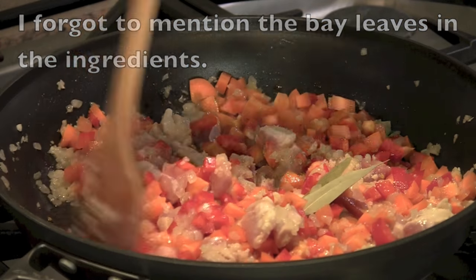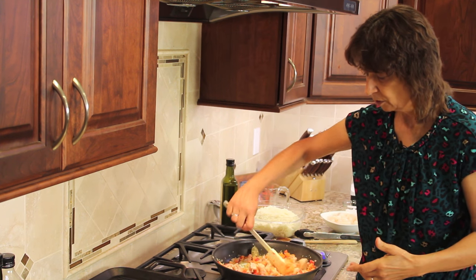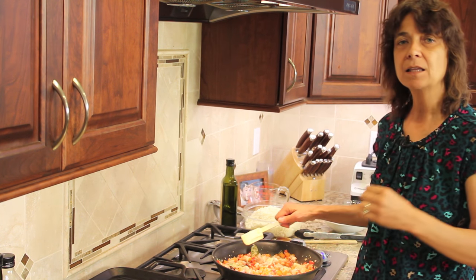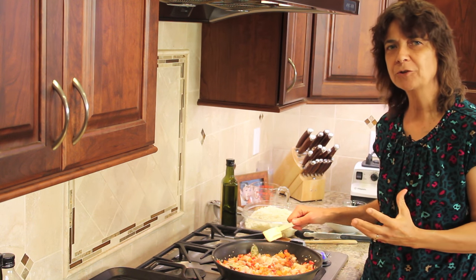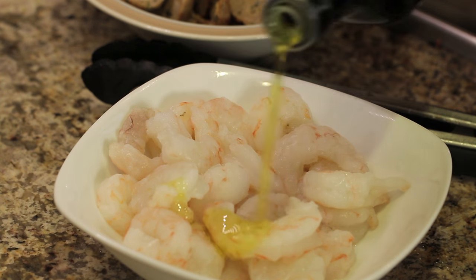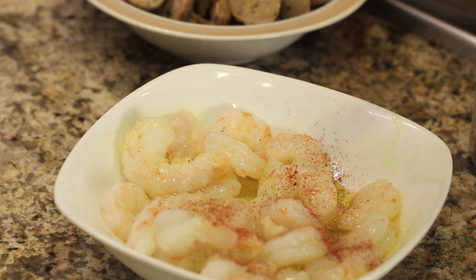We're going to cook this until that chicken cooks up. While our chicken is cooking with all the vegetables for a few minutes, I'm going to go ahead and marinate the shrimp so that it has a little extra flavor, because we're going to grill that up separately in a grill pan. I'll add a little bit of olive oil, a little bit of salt, and some smoked paprika.